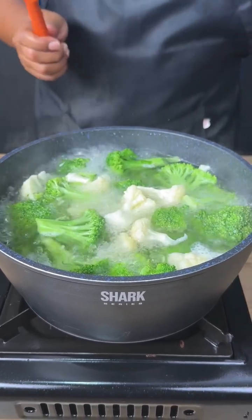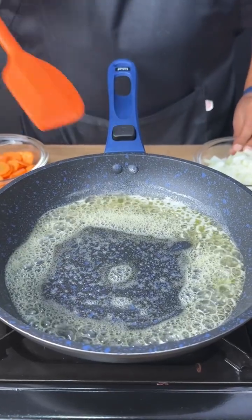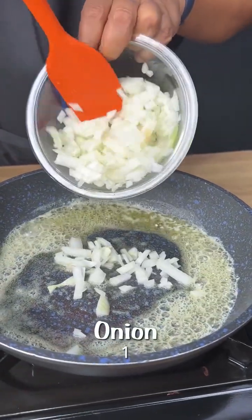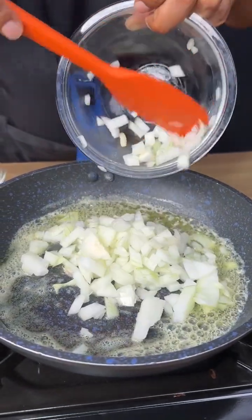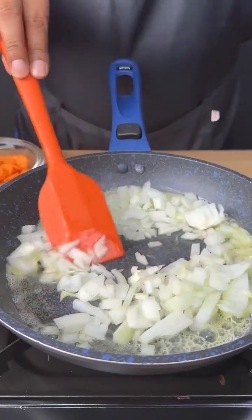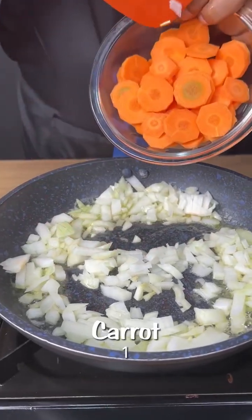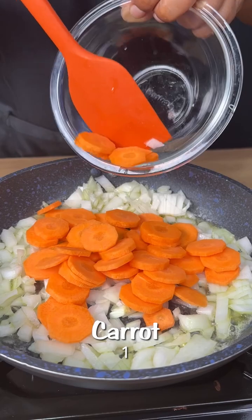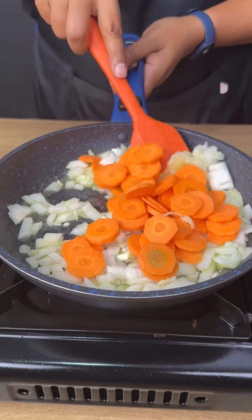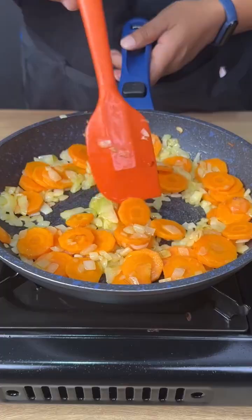Let's turn the heat off and reserve the vegetables. Here in my frying pan I already have butter, and I'm going to add one chopped onion cut into small pieces. Now let's add one carrot in slices.